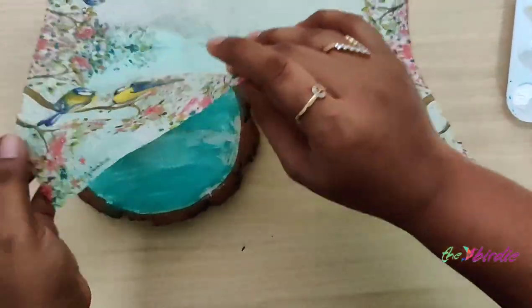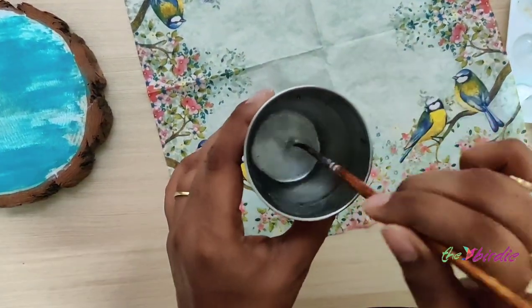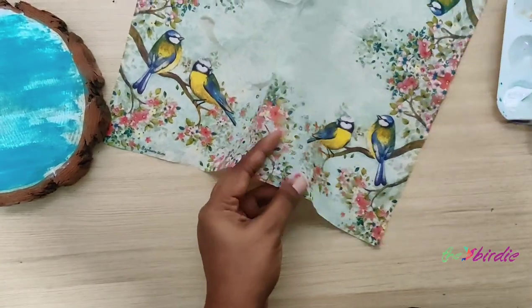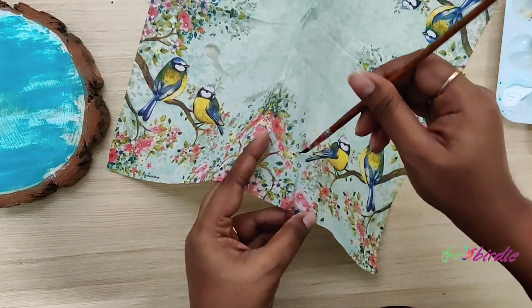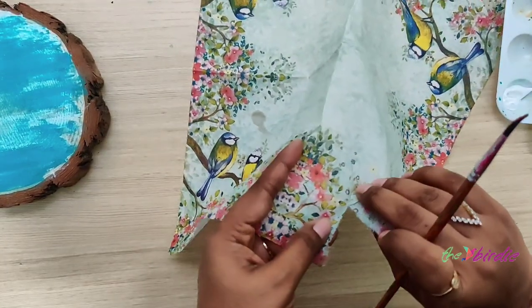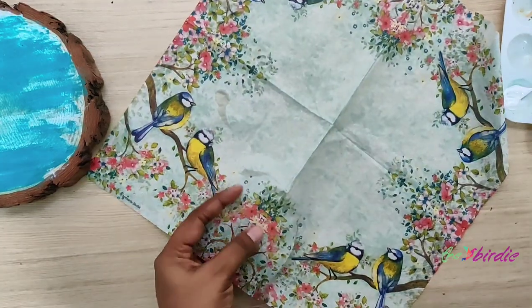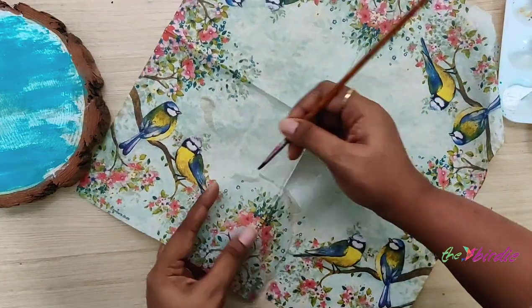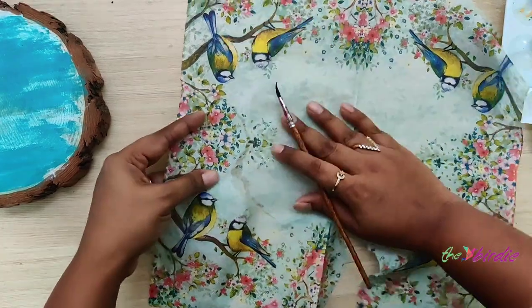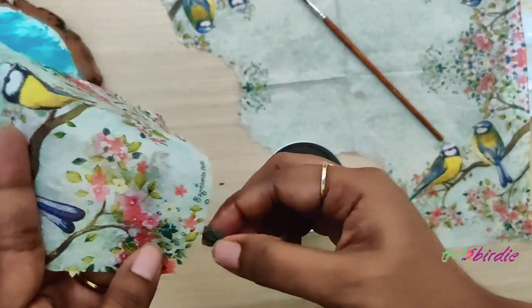I'm going to be using this section of the tissue — let me just place it over the disc to check. To tear off the tissue, I use a pointy brush, dip it in water, and gently start applying it on the tissue in small parts and tear it off. Make sure you don't use too much water, otherwise the entire tissue might get wet and it might also impact the design. Be very gentle.